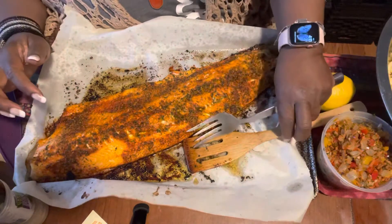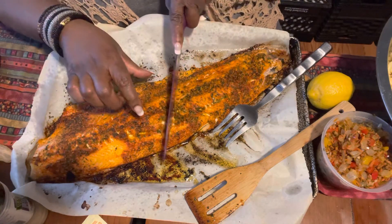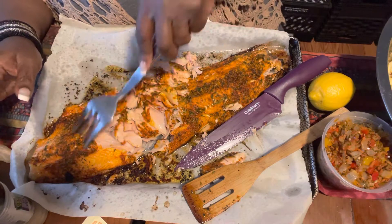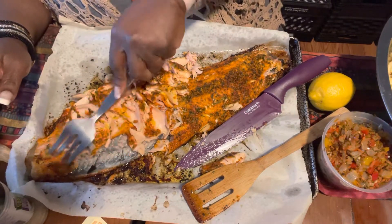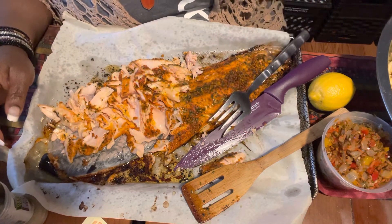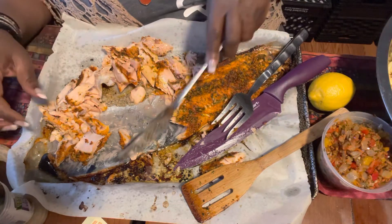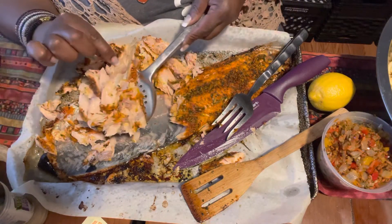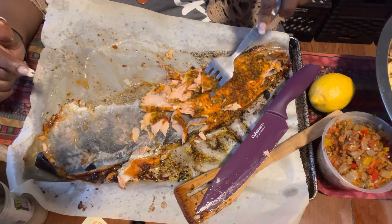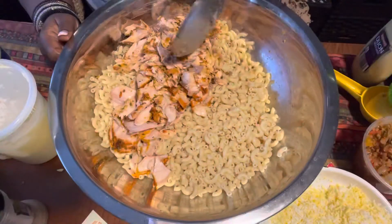We have our filet of salmon here and I'm going to cut it in half. Just get yourself a large fork and start flaking the salmon — just like that. I have a large spoon here; I'm going to put this right in with our macaroni. Just making sure I didn't get any skin. I have a smaller piece here and I want to do the same thing — just flake it right on off. Okay, so we have our salmon.